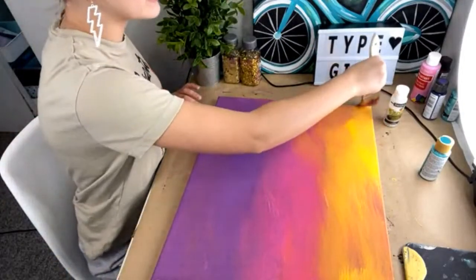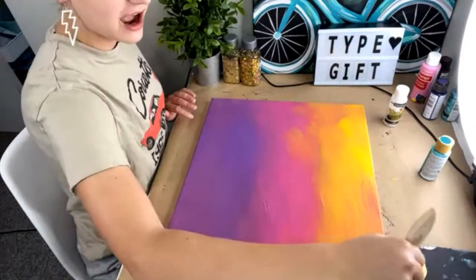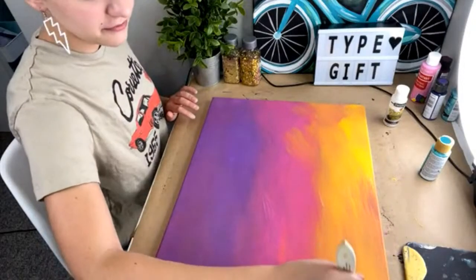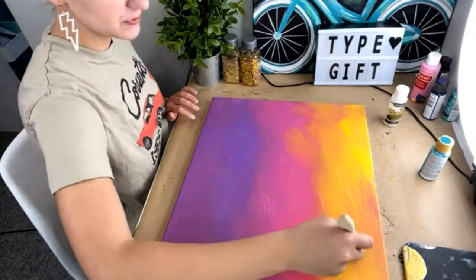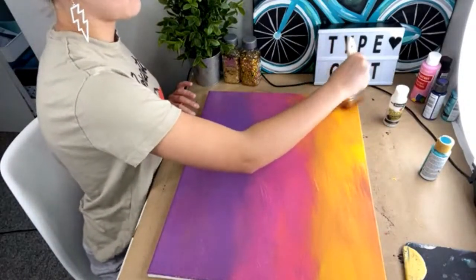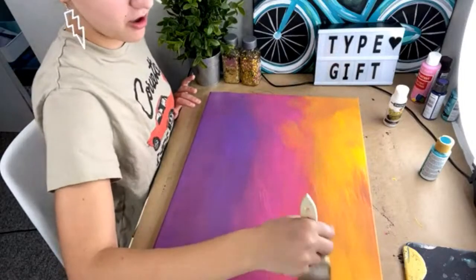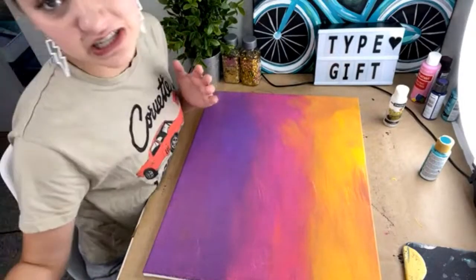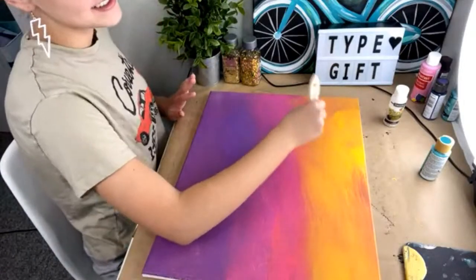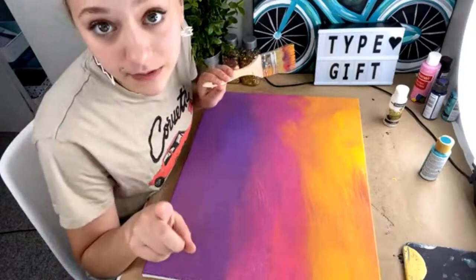Linda says she hasn't done a live yet — way to go Pixie! I actually did a live a really long time ago, like maybe four years ago, and I was so nervous. I was gonna paint a galaxy and it turned into a flower, and I didn't talk at all. So I feel like this is an improvement — at least I'm talking some.